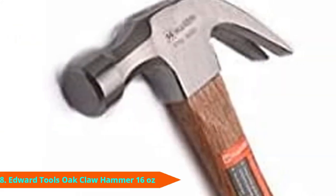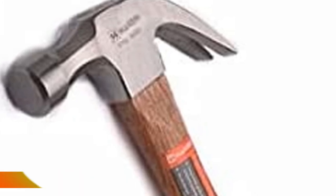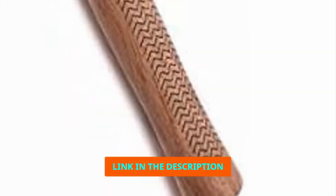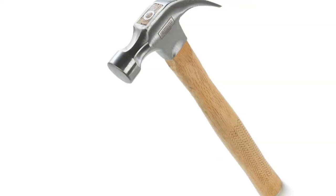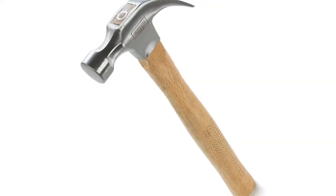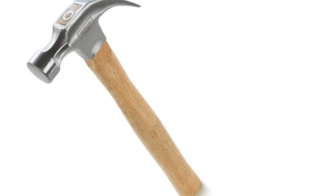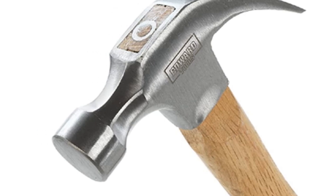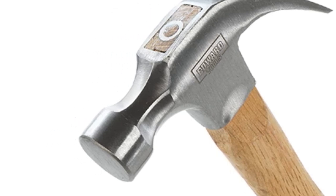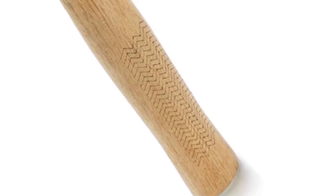The number 8 position is held by the Edward Tools Oak Claw Hammer. We like affordable tools, so we were hoping this hammer would be a winner since it's one of the cheapest hammers we tested. Despite the low price, it's equipped with some great features like a contoured anti-vibration handle made from solid oak and a lifetime warranty that protects this tool. But the downsides vastly outweighed the positives when we started using it. The head is forged carbon steel, which is great, but it wasn't securely attached to the handle — it was loose right out of the box.